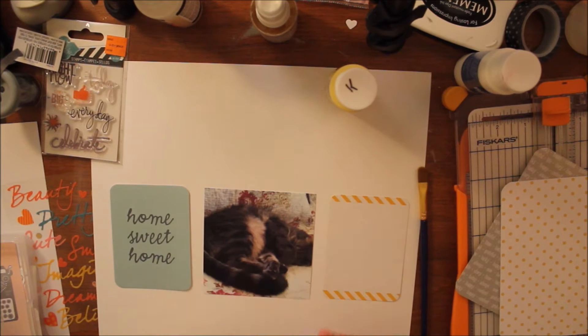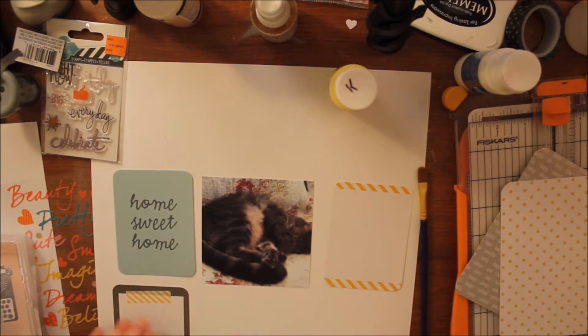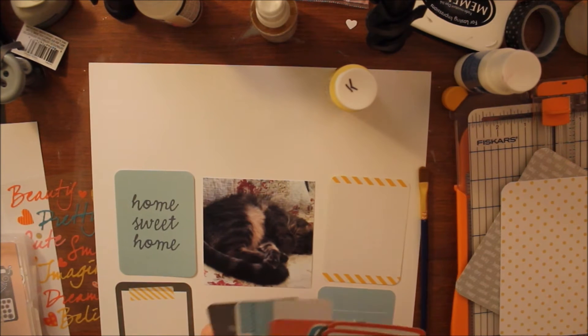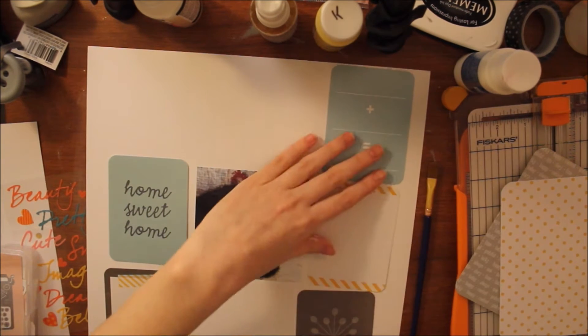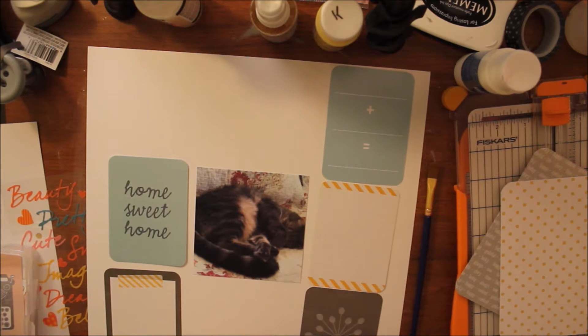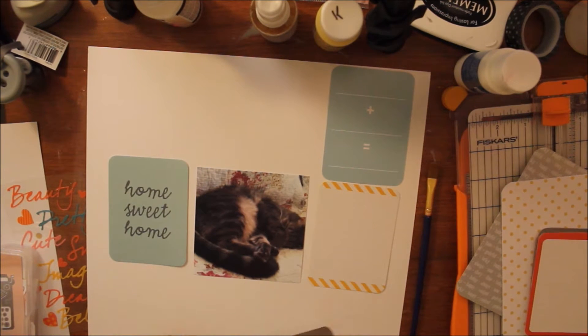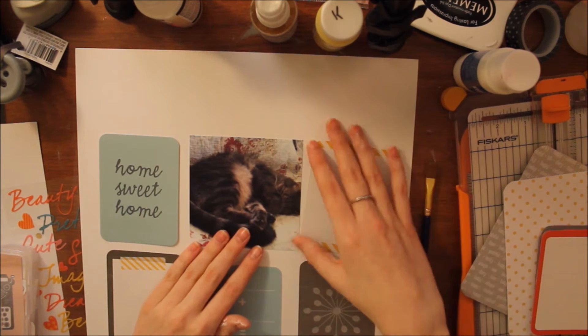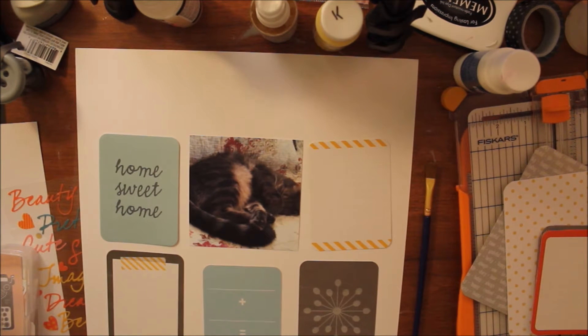For this layout I decided I wanted to do a grid format, so I'm using some of the Project Life cards that I had in my kit and playing around with the arrangement on those. I'm scrapbooking a picture of my cat — she's sleeping on my bed, all curled up and cute — and I decided on this nice blue, yellow, and gray theme.